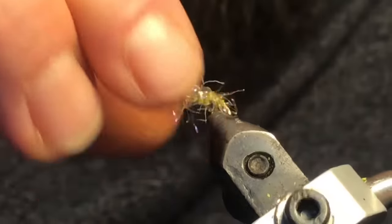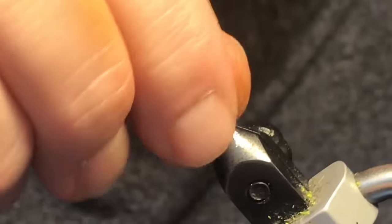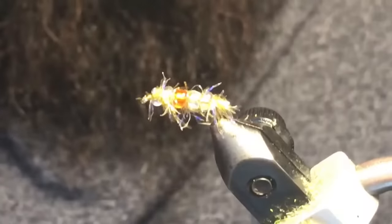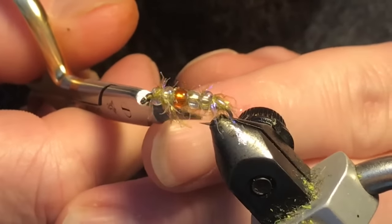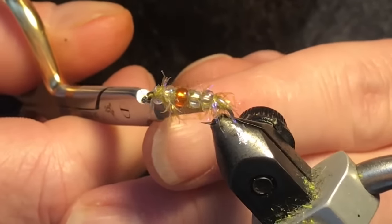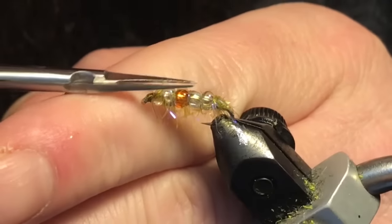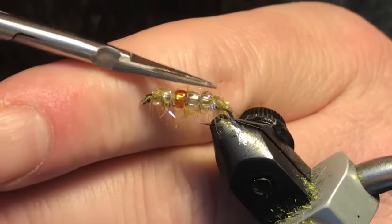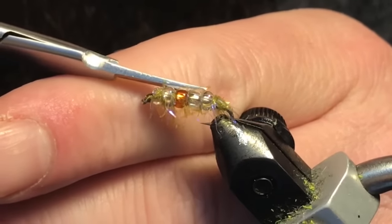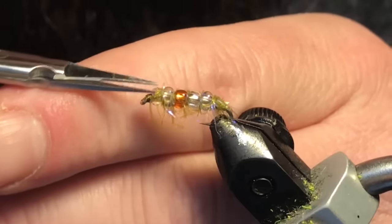Move the tying thread and manipulate the beads a little so they're sitting fairly even. Try to pull out some of the trapped fibers on the bottom. Push everything down, then come in on top and give it a little haircut to expose those beads — this acts as your shell back and provides good segmentation on top.